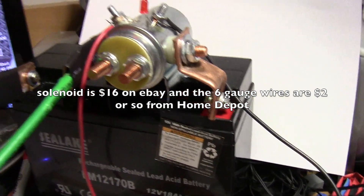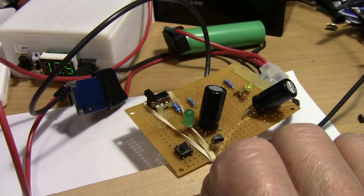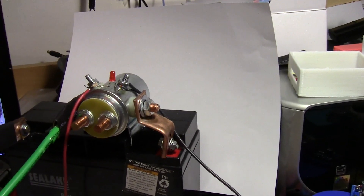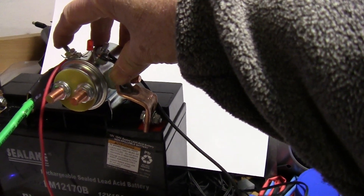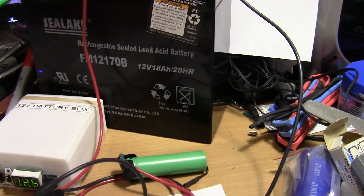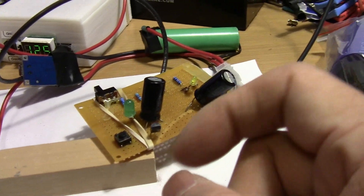I ordered a timer because this is a little difficult to control. If you don't press the switch long enough, the coil terminal doesn't energize. If you press it for too long, it can blow a hole in your battery — which is not what you want.